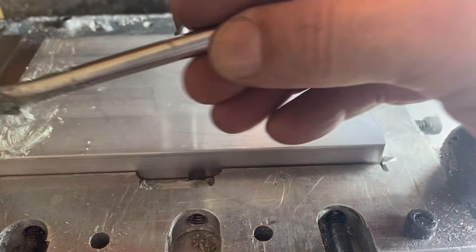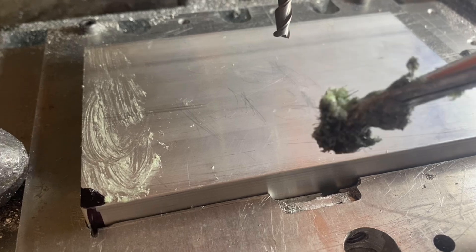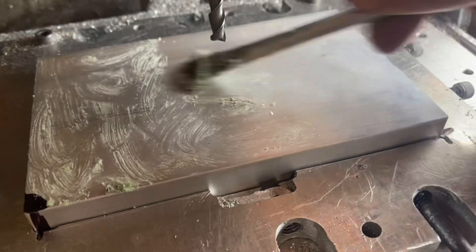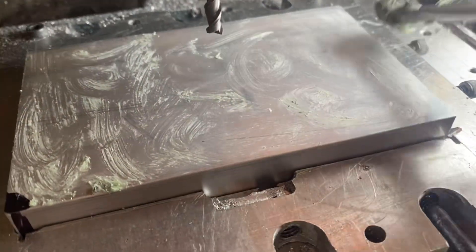When I set up to mill, I always mark my corner — that's my homing point. So if I flip the mold over, turn it around, or let anyone return it, I know exactly where I went to mill from. Then the next thing I do is put this all-cut paste all over the surface, and that helps it do a much better job — keeps the machine a bit cool and lubricates the operation.